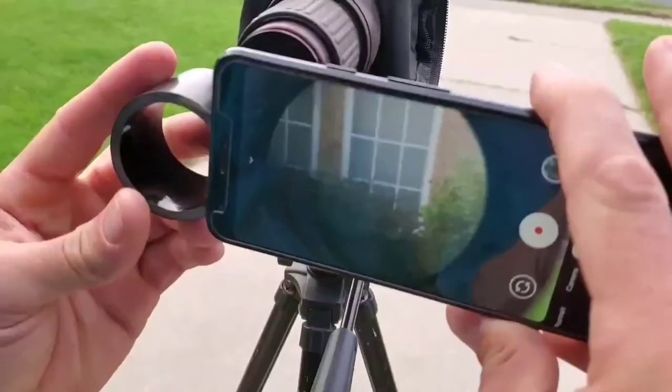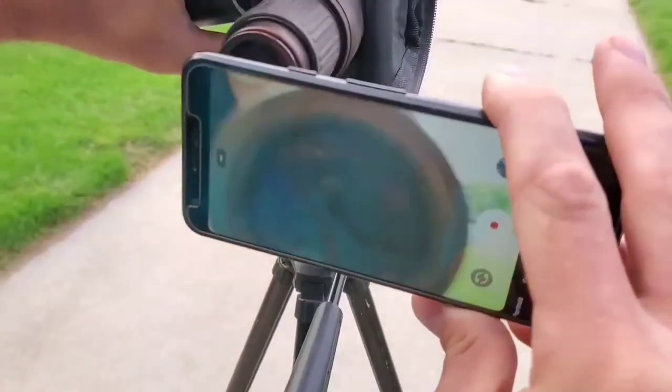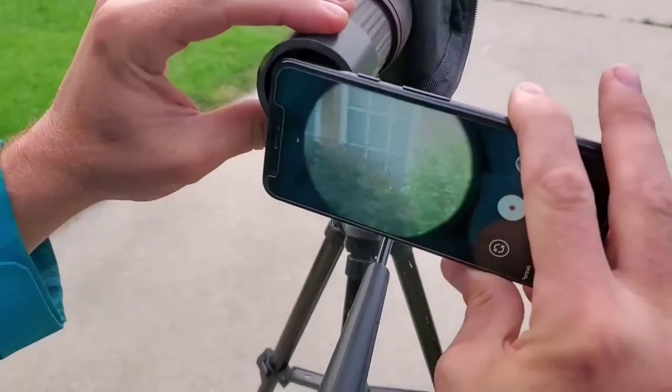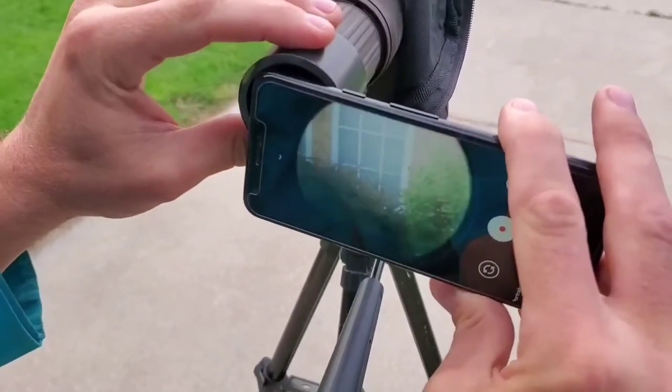I think that's going to work. And obviously when I zoom in, I think that length will probably be just right. Then we'll glue it on and test it out.